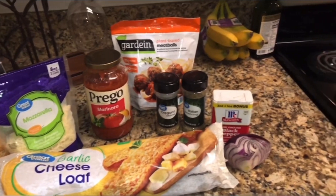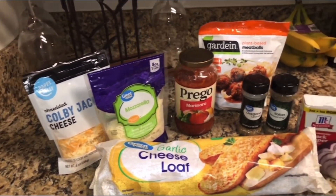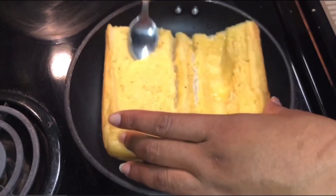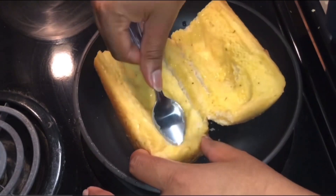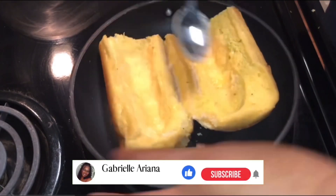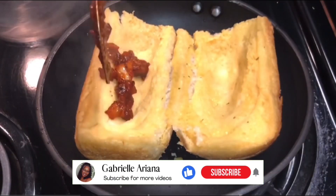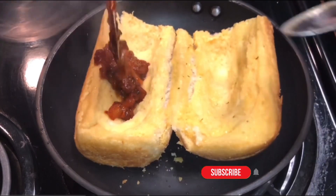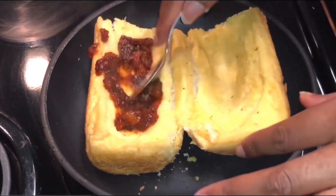Making the meatball sandwiches — I would have used more but this is all I had. Right here I'm just pressing down the garlic bread so there's room for the meatballs, as well as to add some marinara sauce that I was already cooking with the meatballs, and some cheese on there so I can put it in the oven, let the cheese melt, and give the bread a little bit of a crunchy taste.